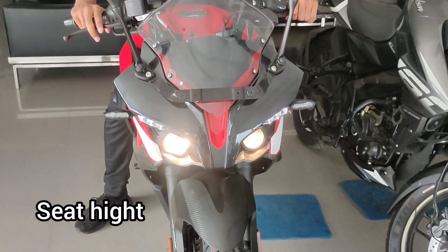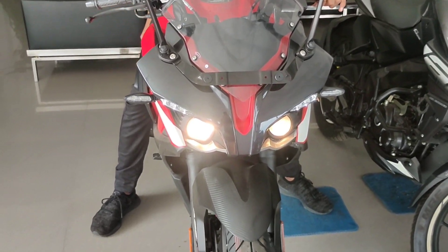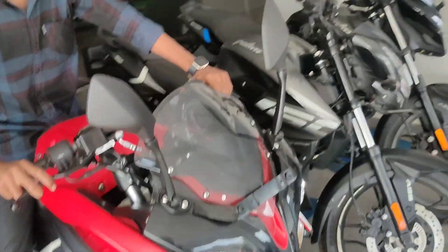Now let's check the seat height of this bike. My height is 5.8 feet, and I am comfortably sitting on this bike. Now you can listen to this exhaust note, which is very roaring.